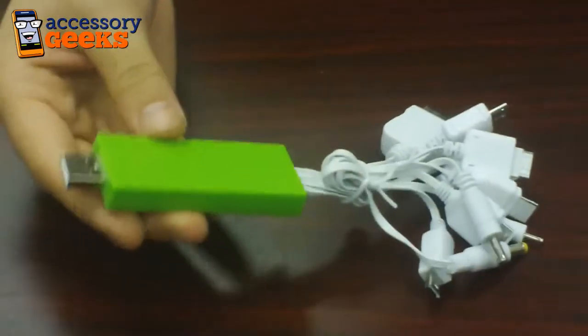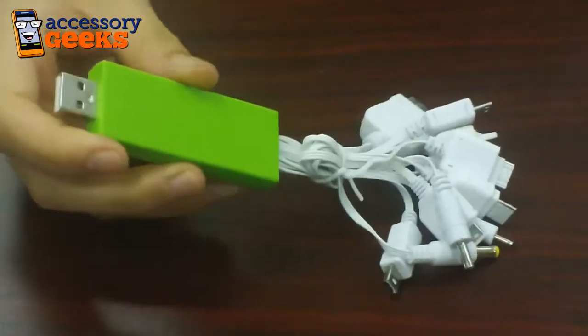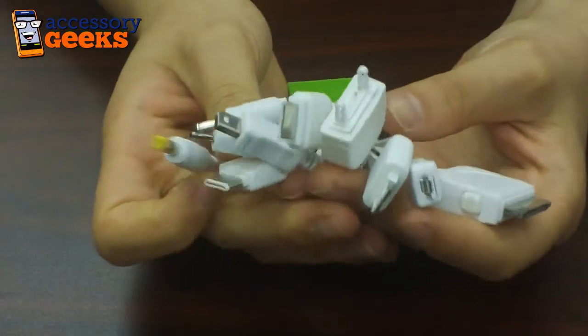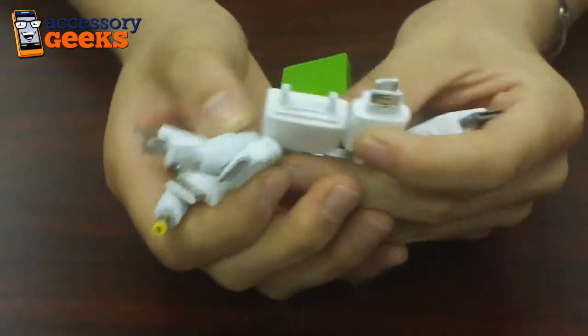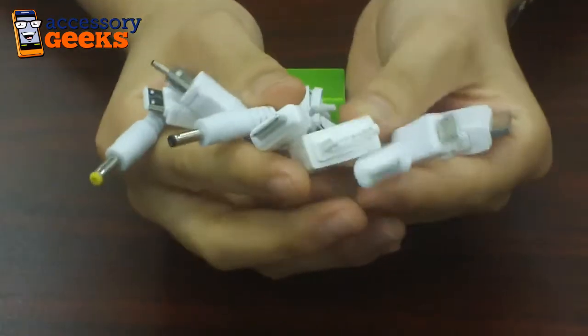But this actually plugs into any USB — it's USB 2.0 — and it has 10 different adapters already attached to it, so regardless of your device, it'll probably work with it. These handy-dandy universal chargers fit pretty much most mobile devices, the Apple iPhones and the iPods,